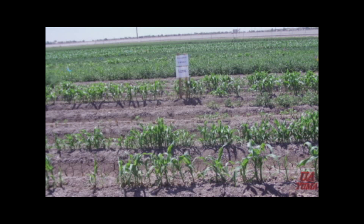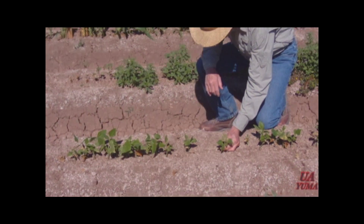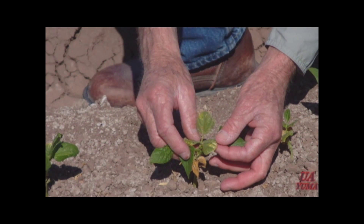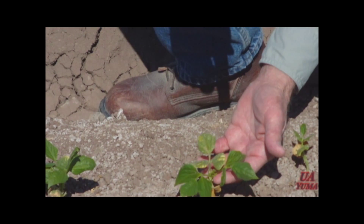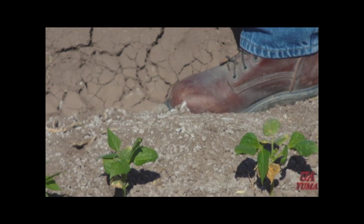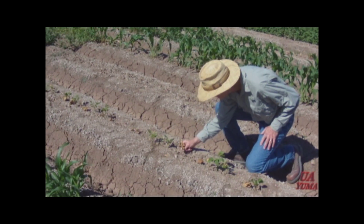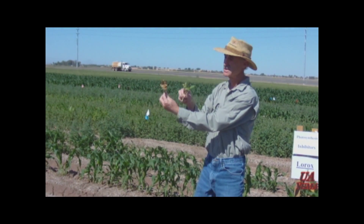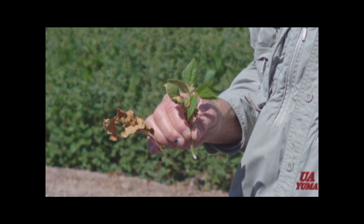Let's look at some of the symptoms you might see from this mode of action. In this case, this is Lorox on beans. You can see on this bean plant that we have interveinal chlorosis where the leaves have turned yellow while the veins stayed green. The plants are very stunted and will eventually turn necrotic and die. A more progressive stage would be where those leaves started with interveinal chlorosis and progressed to necrosis and death. These herbicides are typically slow acting, but the weed control, as you can see, is remarkable. This includes some of our most effective herbicides.